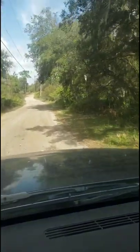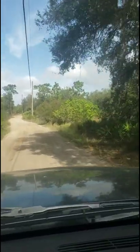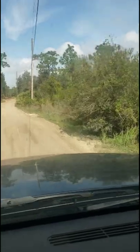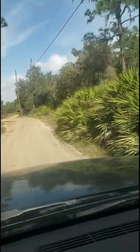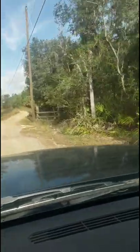Alright everybody, I hope y'all are doing good today. I am on the way to put some corn out at our 10-acre piece. We've got a lot of deer activity on it, and I was told that some people like to see corn getting dumped on the ground, so here we go.